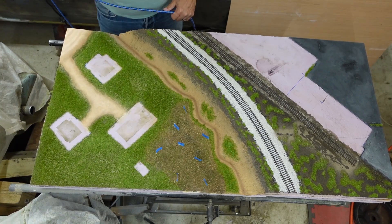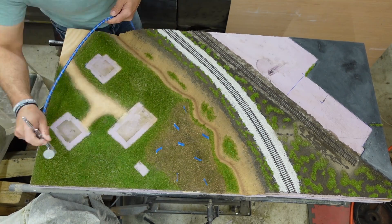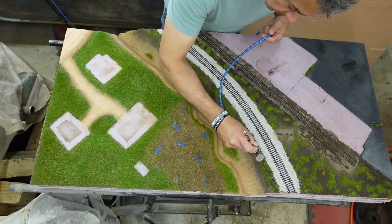Now I'm going to tone down this grass a little bit. Backlit at a low level, bright green grass is correct, but otherwise it appears dark.